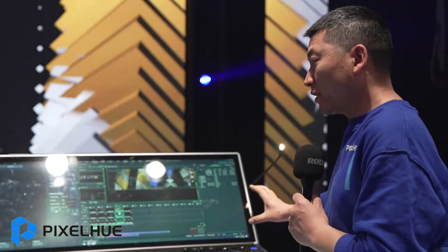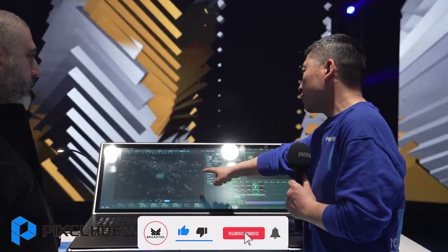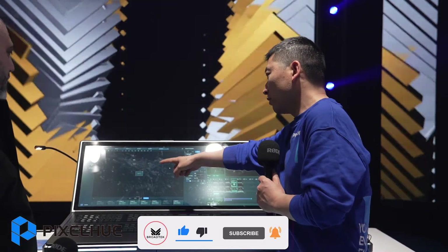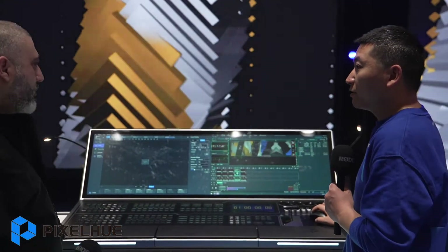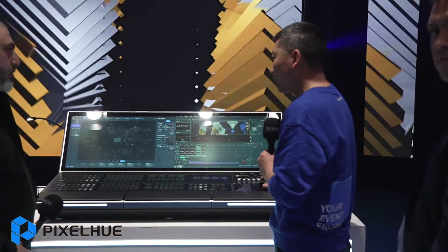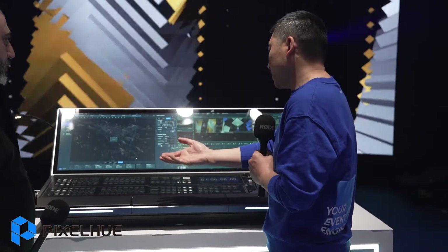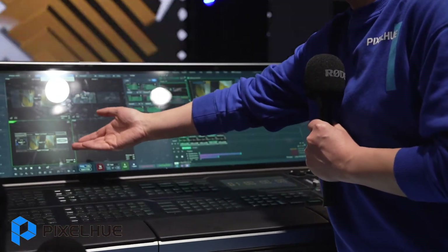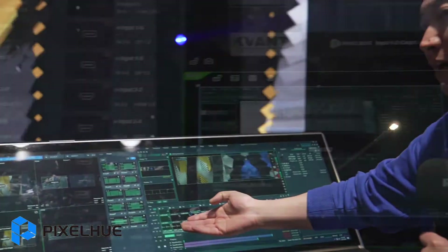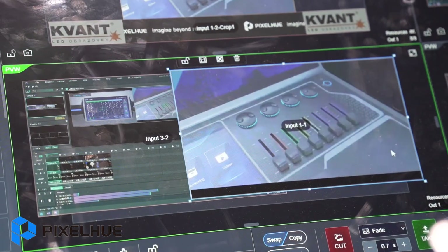This is a big event console with a large 43-inch screen. We can show two software applications at the same time — one from our video switcher and one from our media server. When doing an event, the media server and video switcher are both necessary. With one machine, you can control both simultaneously. Press this button and the video switcher layout is ready, and the media content is also ready. Just press the button and the content and layout change at the same time. It's much more convenient.